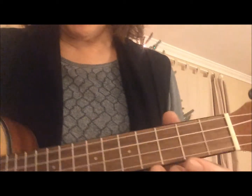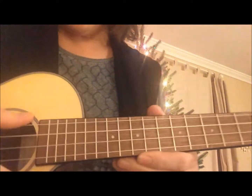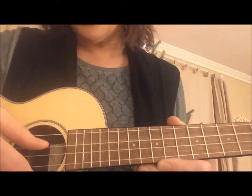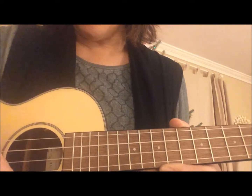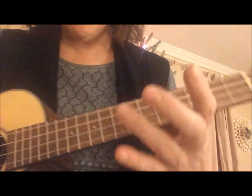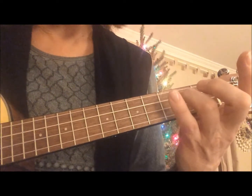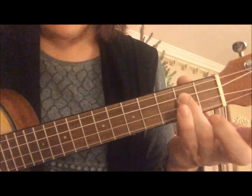Hi everybody! We're going to learn a new chord - the D minor chord. I'm going to talk in terms of this top string being 1, then 2, 3, 4. So we're going to take our ring finger and put it on the second string on the second fret, like that.